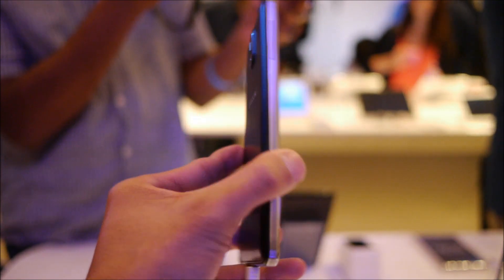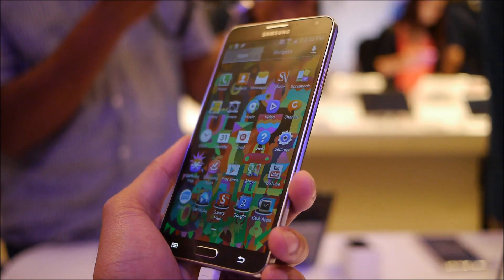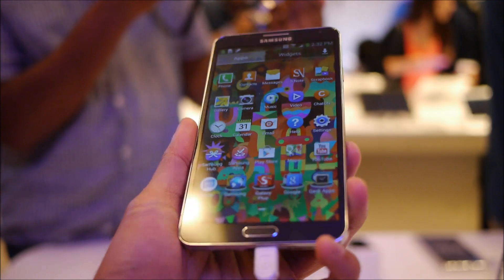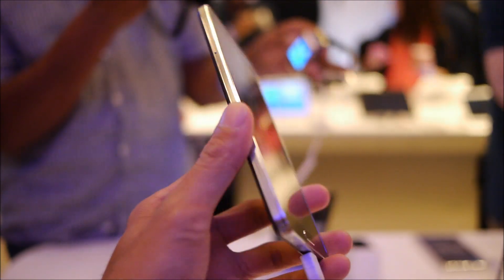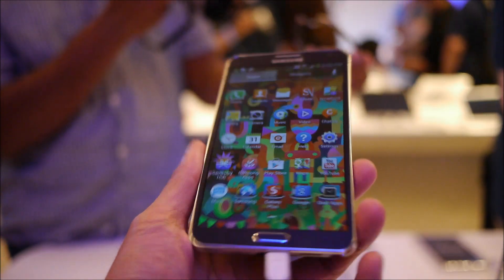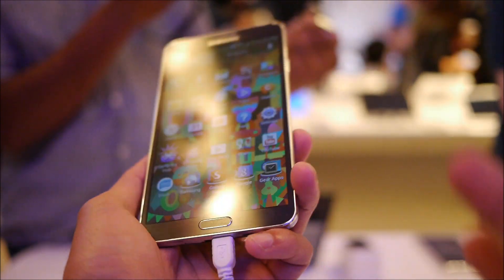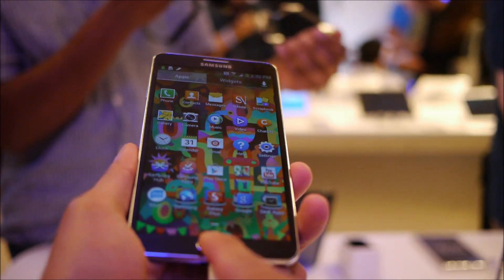Hey guys, John V here from Phone Arena, right now taking a hands-on look at the just-announced Samsung Galaxy Note 3 here at the Samsung presser in New York City. This is the latest Note device out there — a smartphone — and has some improvements over its predecessor, but for the most part it just remains basically the same.